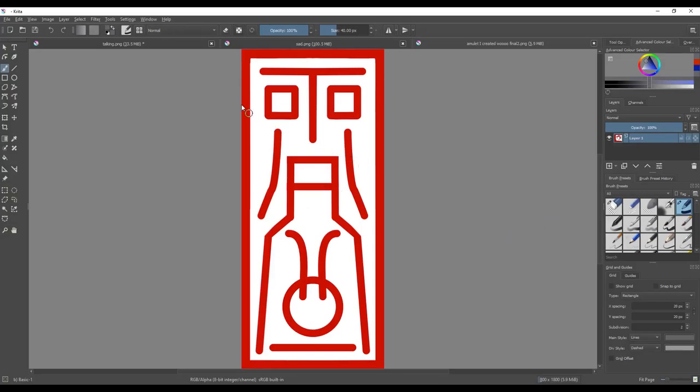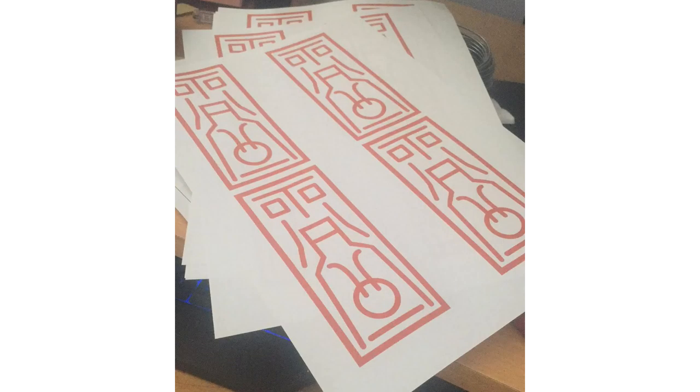To make an amulet, I first drew the pattern on Critter — it's a free program, but I paid for it on Steam just because... I don't know. I printed it out, glued the paper onto EVA foam, and attached a clear piece of string along the middle.